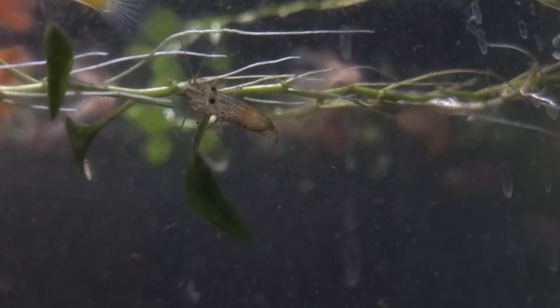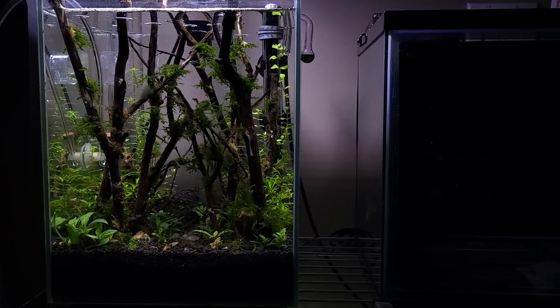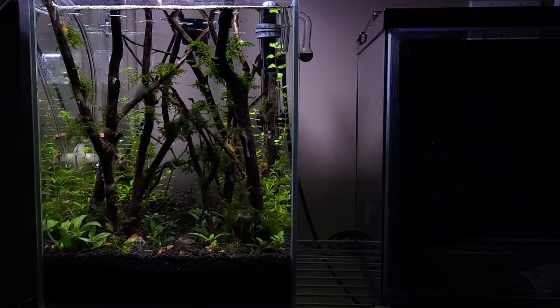I noticed a singular mono shrimp still alive. I ended up moving it into my FluvaChi aquascape. It's time to remove the fish.